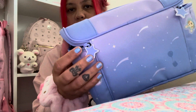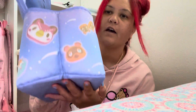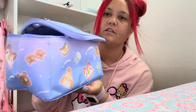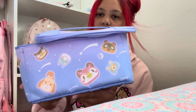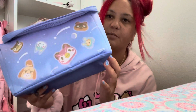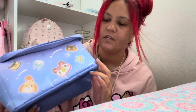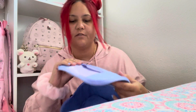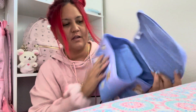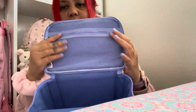I want to show you guys around this bag. It has these star zippers that I really like, and it has Celeste, Timmy, Tommy, Tom Nook, and Isabelle. It says Hori right over here. The top says 'Dobutsu no Mori,' which means Animal Forest. And it has a zipper on top.